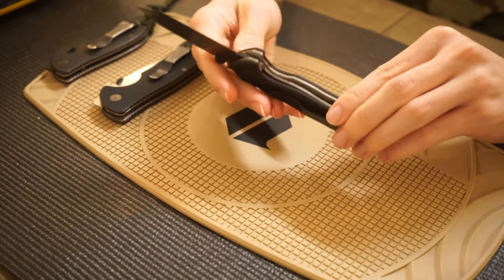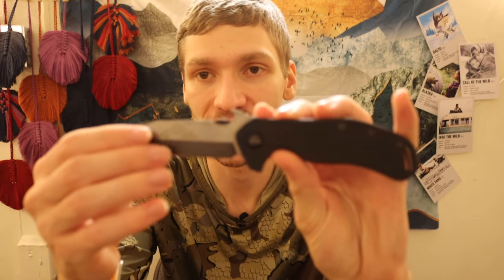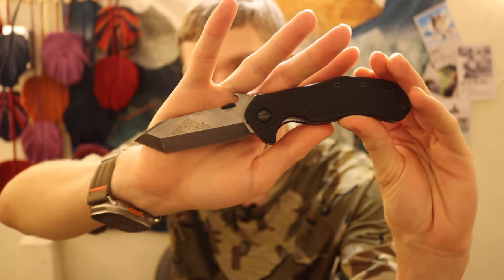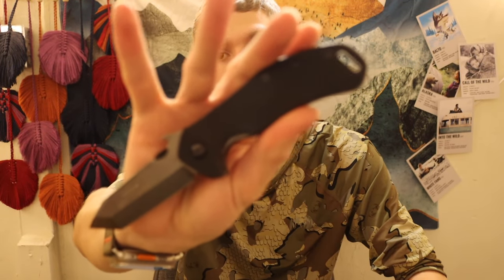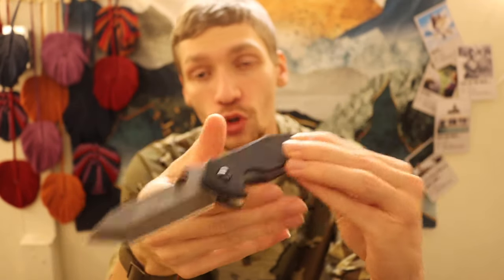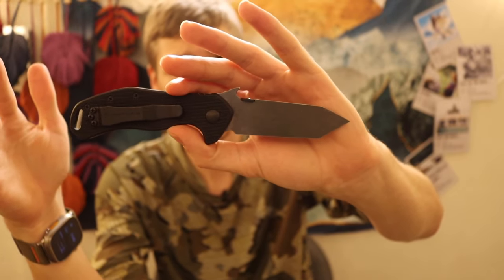As for specs, the Emerson Bulldog is made in 154CM steel — take it or leave it, that's Emerson's style; they make all their knives in 154CM. It has black G10 handles and of course it is a chisel ground knife.